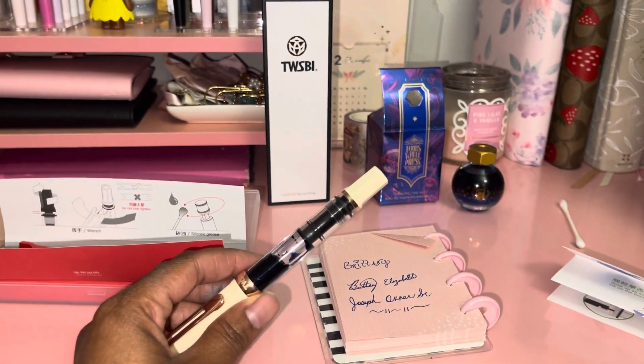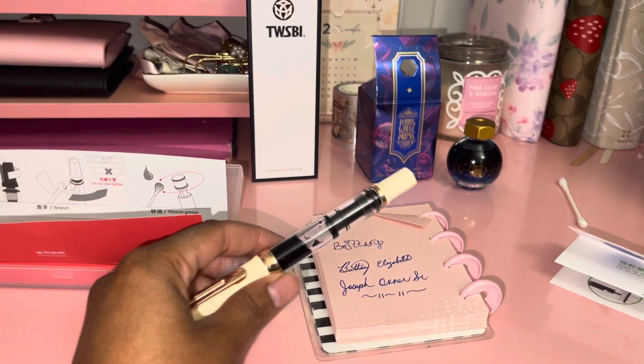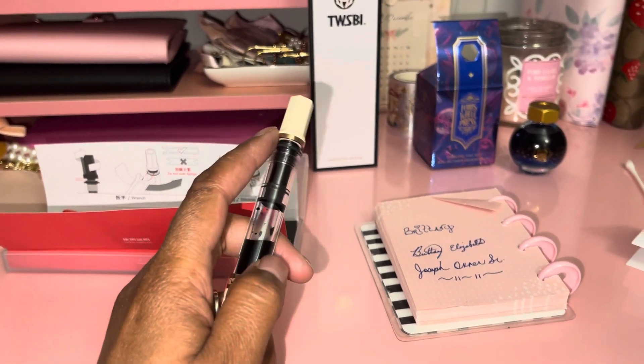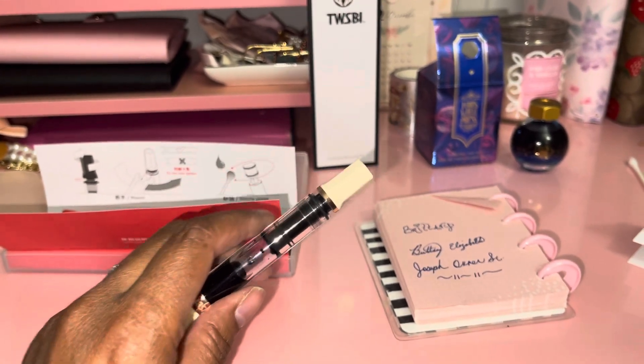I have some Ferris Wheel Press ink and the ink I used was Tumbling Time Blue. Very interesting — I know it's not all the way down. I did take it apart so I could grease the mechanism.